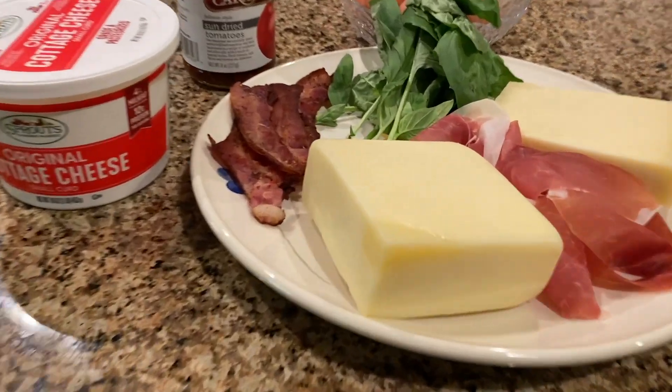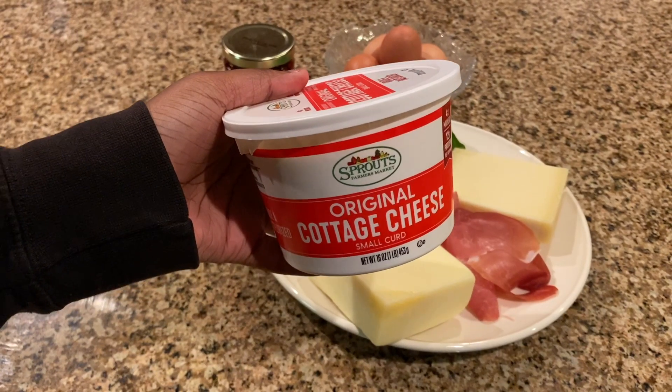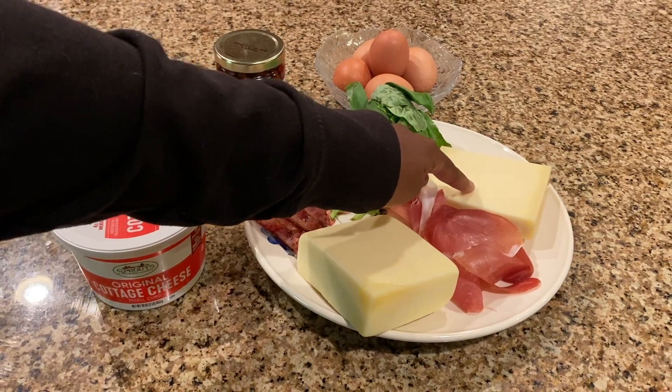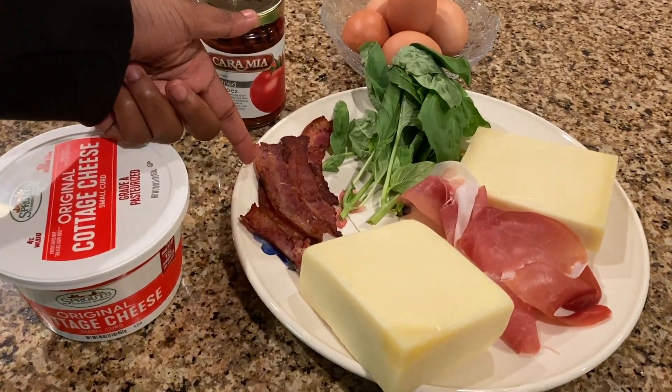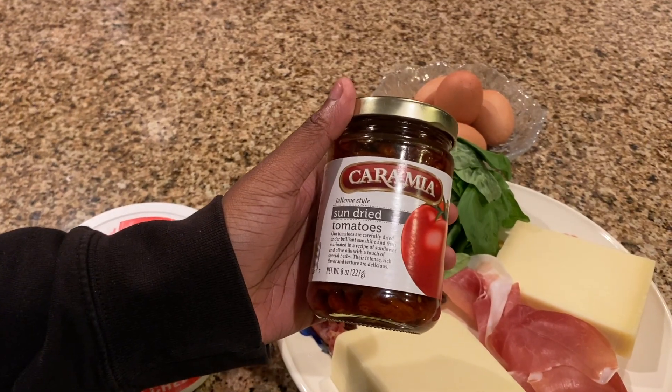Here are the ingredients for the protein egg bites. You'll need five eggs, cottage cheese, Monterey Jack cheese, Gruyère cheese, a few thin slices of cooked bacon, basil, prosciutto, and sun-dried tomatoes.